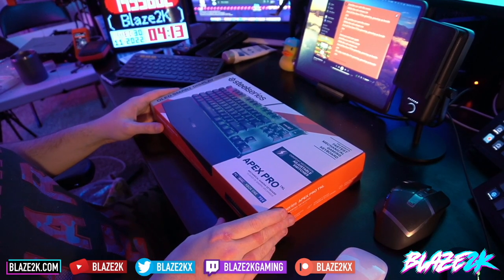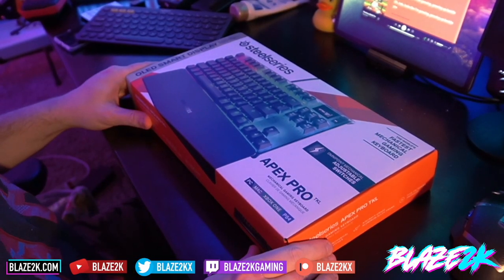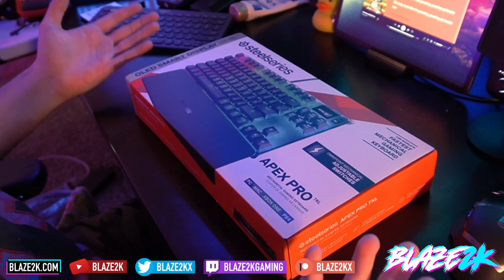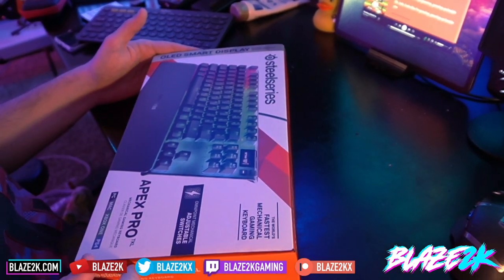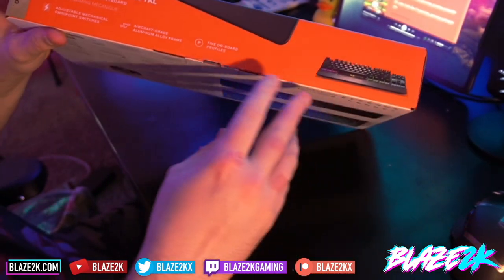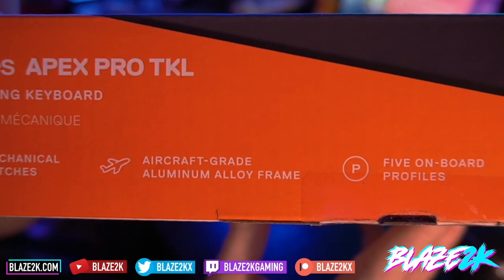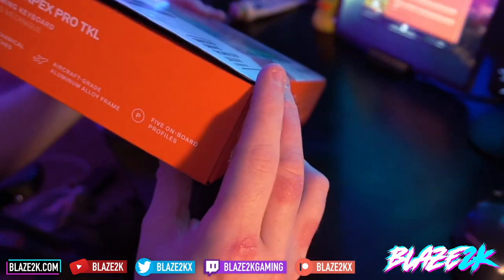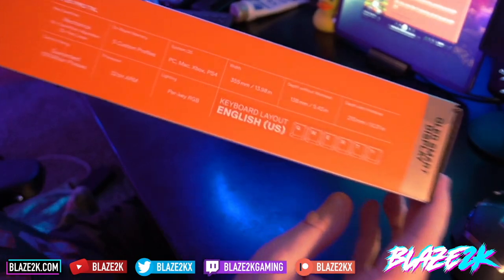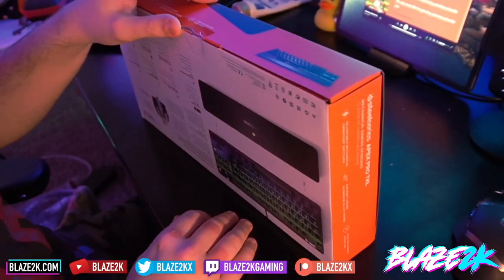Alright guys, here we have the box. Let me zoom in for you. The SteelSeries Apex Pro TKL mechanical gaming keyboard — PC, Mac, Xbox One and PS4. It says OLED smart display in the top right for in-game alerts, Discord messages, current song. Adjustable mechanical OmniPoint switches, aircraft grade aluminum alloy frame, five onboard profiles, and a 32-bit ARM processor — this keyboard has a freaking processor!